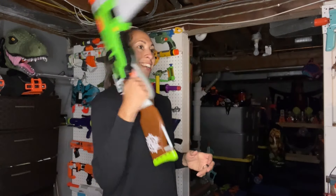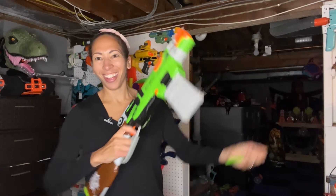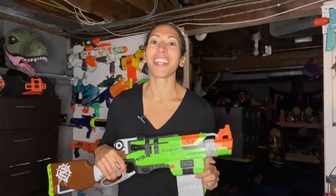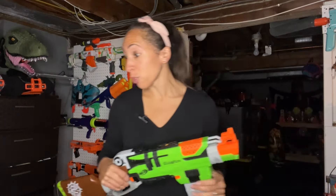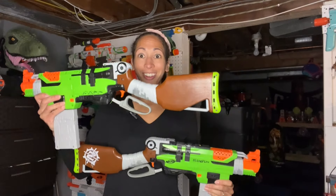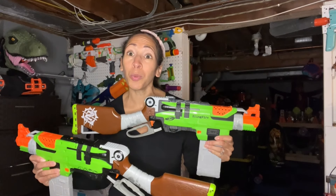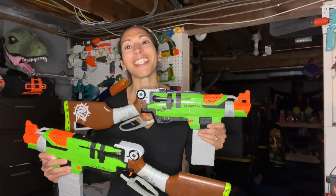Let's see how this goes. So this right here is the Slingfire. My husband wanted me to dual wield this because we do have two of them. I can barely get the one off. You can dual wield them, but I will not be doing that.